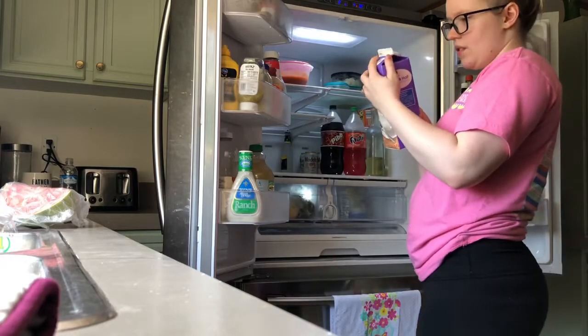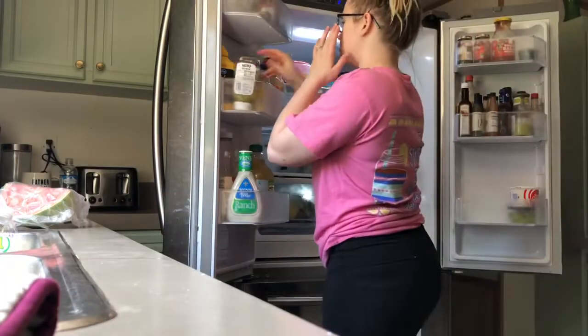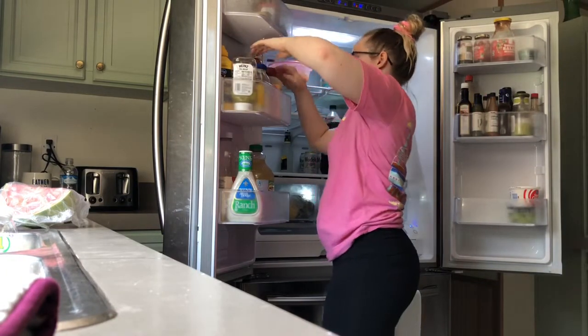I'm just starting by taking everything out of the fridge, checking the dates to make sure they are in date, and if they're not I'm throwing them away or pouring them down the sink — the usual.